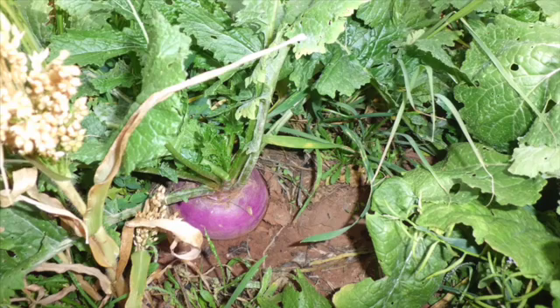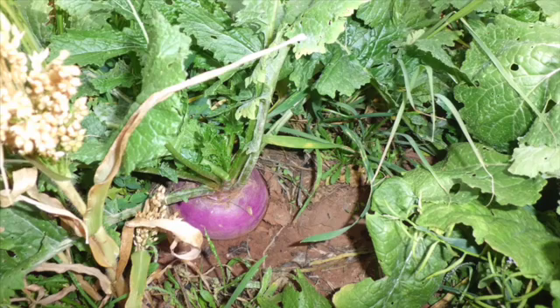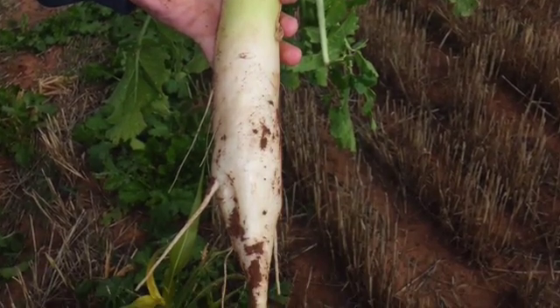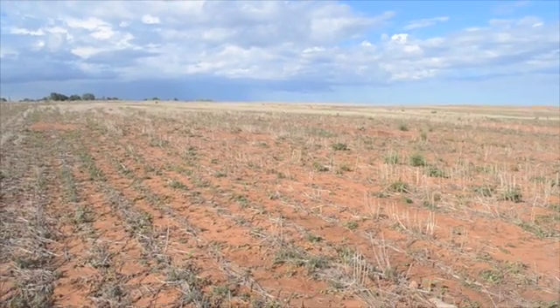It seemed like the radishes and the turnips — maybe nothing else would grow — but they grew well. You can't get carbon in the ground unless you have a green plant, so we miss a lot of opportunity from March till we plant in September. There's a lot of opportunity to get some more carbon and nitrogen into the ground.